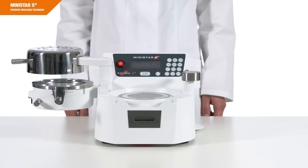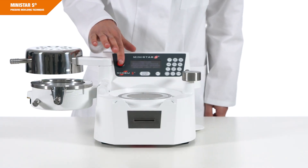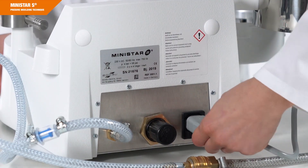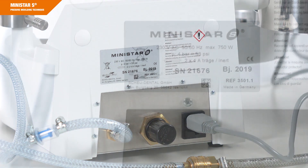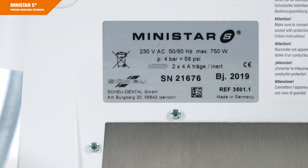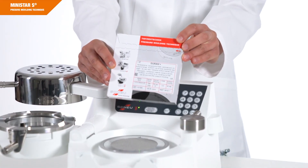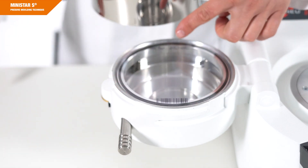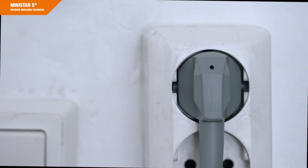The MINISTAR-S device should only be operated using its handles to avoid the risk of burns. For transport, the device should be cooled down. Never open or dismantle the appliance on your own. The device is designed for electricity systems with AC voltage of 100, 115 or 230 volts. Use only material with a diameter of 125 mm. Our devices are designed according to VDE Protection Class 1 and must be connected to a socket with a protective conductor.